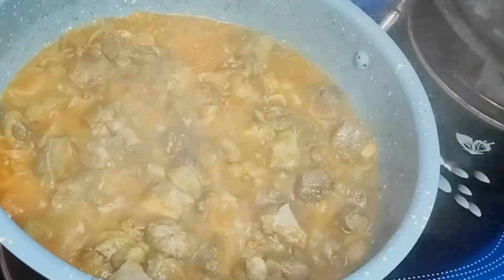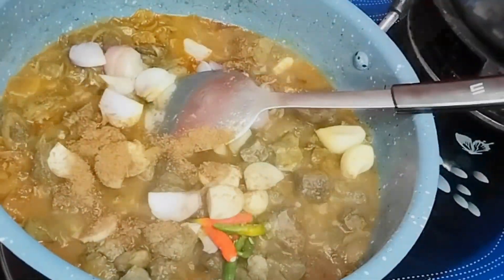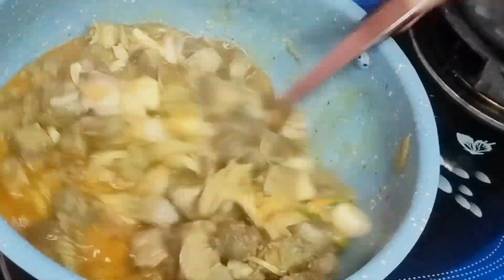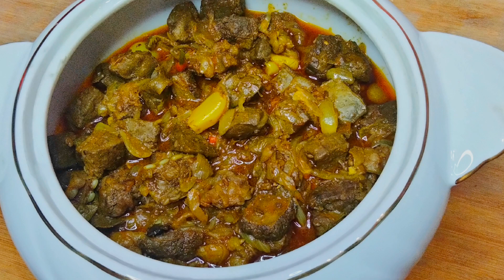5 pieces garlic, half cup water, 5 pieces green chili, 1/4 cup onion, cumin powder 1 teaspoon. Don't forget to like and subscribe.